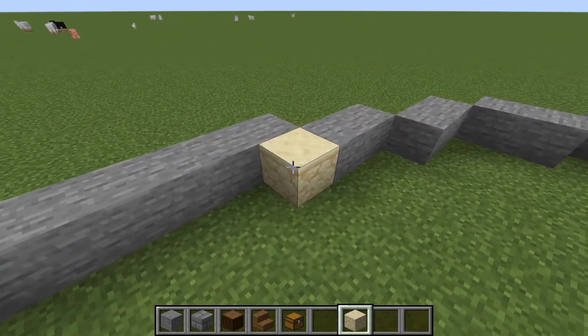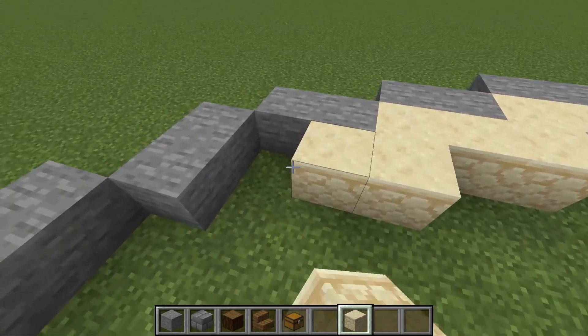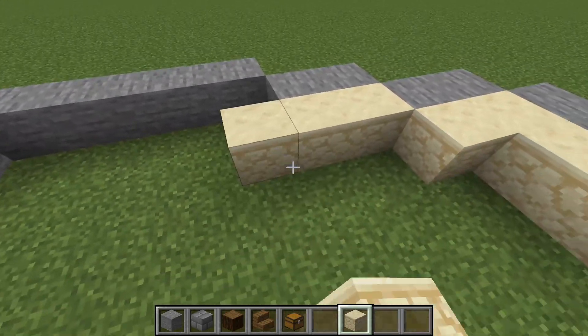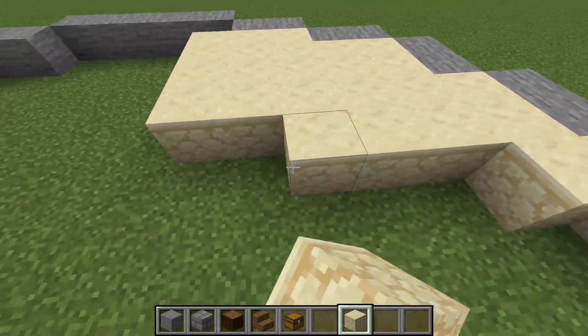We're going to be filling in the floor and I'm going to be using sandstone because I personally enjoy the texture of sandstone. As you can see there's a nice little texture — it's kind of light and will brighten up the area once you're inside of it.